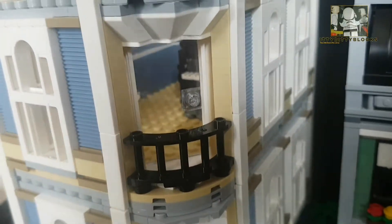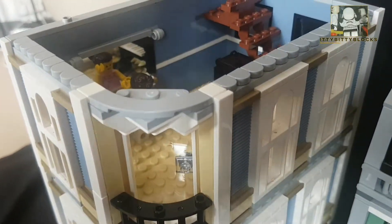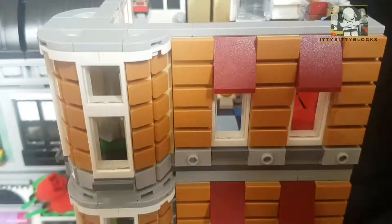This is the dance studio. There's a piano and a really effective mirror with the ballet dancer — yeah, I enjoyed doing that.